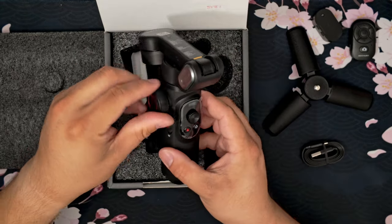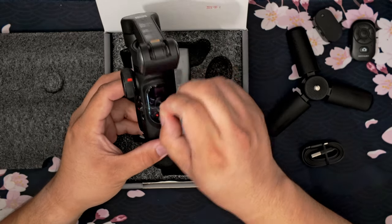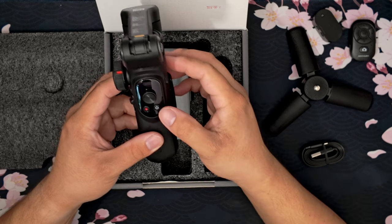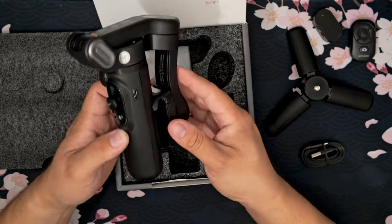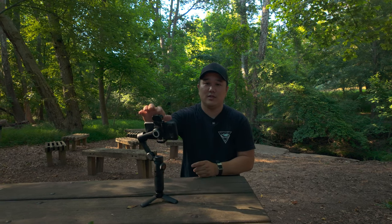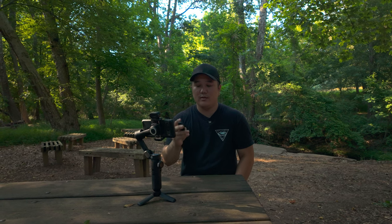Now for the gimbal itself: you have a dial on the right, a switch that says T and W, a USB-C port, and on here you have a little joystick, a tiny LCD screen, a power button, and a record button. As mentioned in the unboxing, you have the tripod, the gimbal, and then this AI device up here. They also sent a little remote — you can go left and right to change modes and take a picture or start video with it.